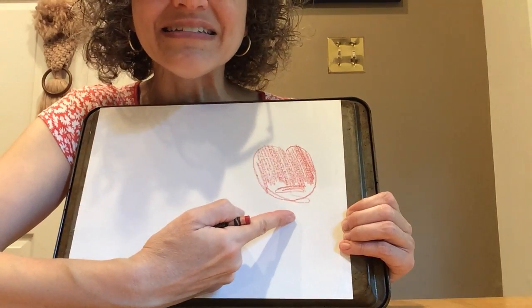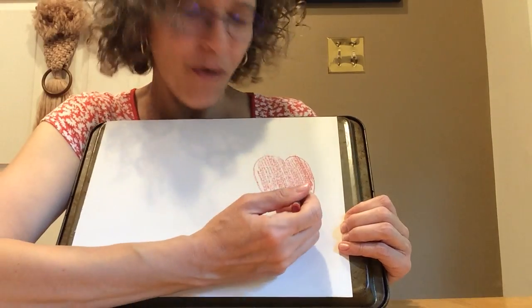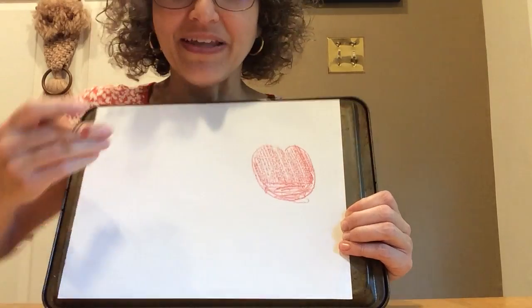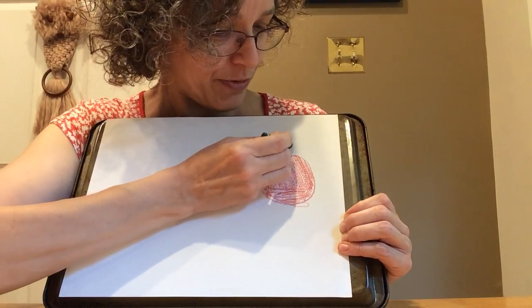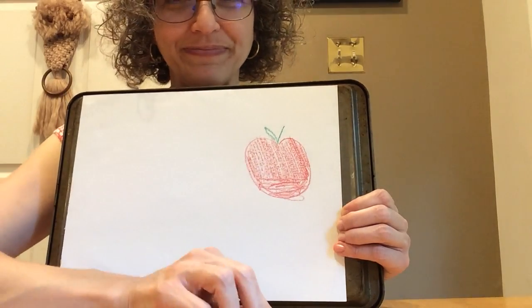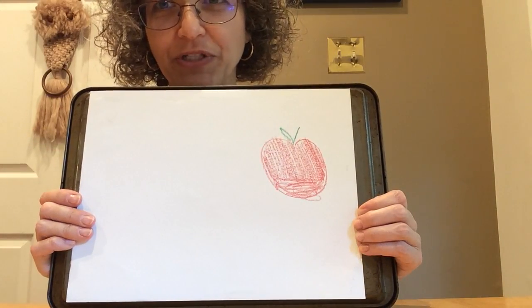I went out of the line. Is that okay? Yes, that's okay — we all go out of the line sometimes. No big deal. And I think I'm going to give it a green stem, and maybe even a green leaf. And that is my crayon apple. That's a really nice way to make an apple.